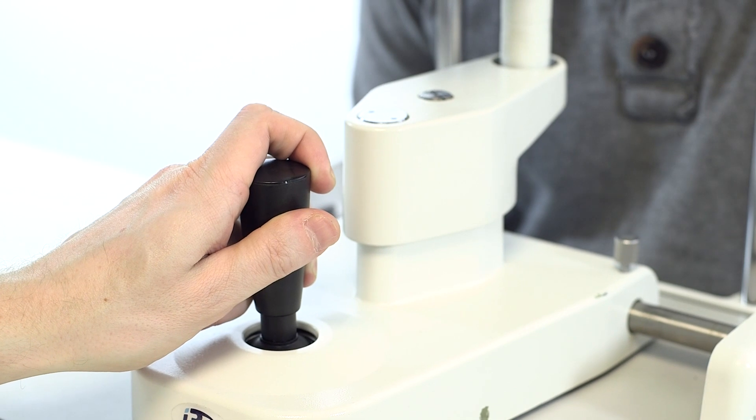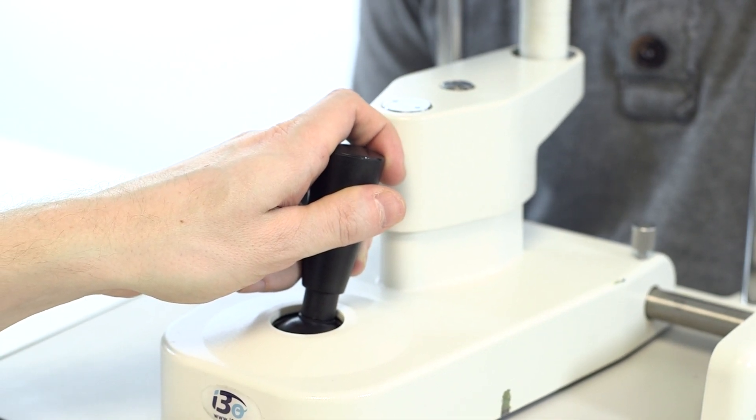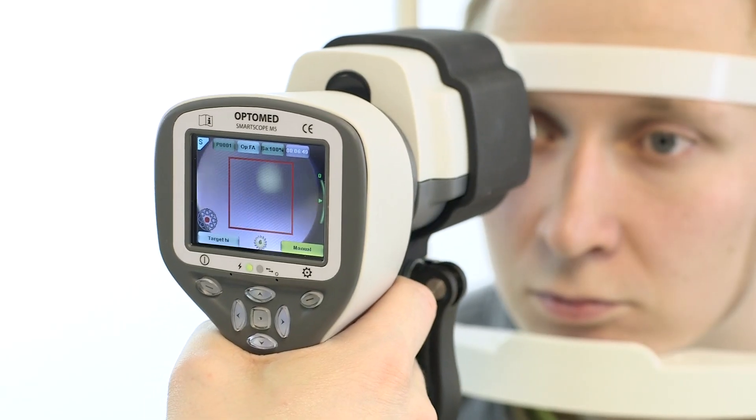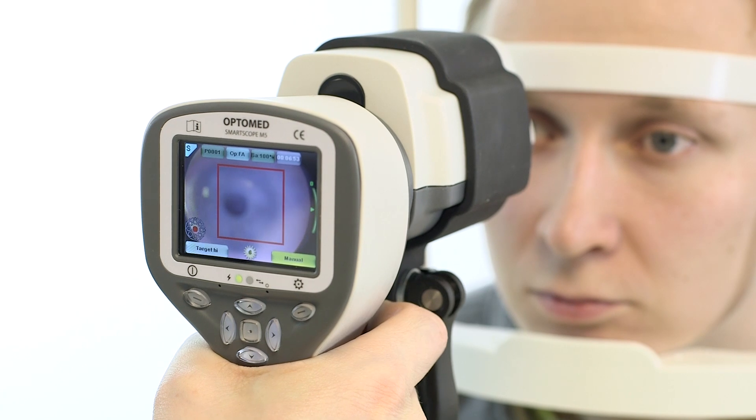If adjustment is needed to re-center on the pupil, use only very small movements as it is easy to lose the target. If the view is lost, just withdraw the camera a few centimeters and re-align to the pupil.